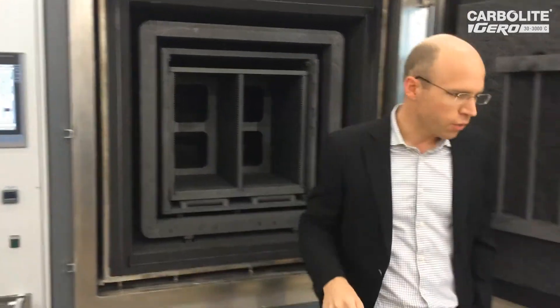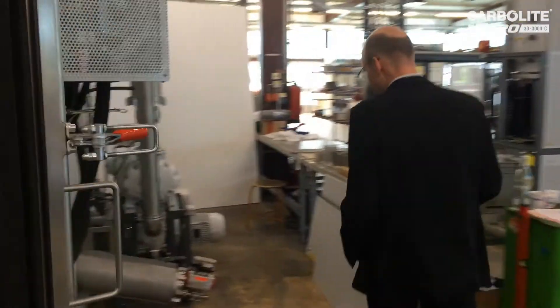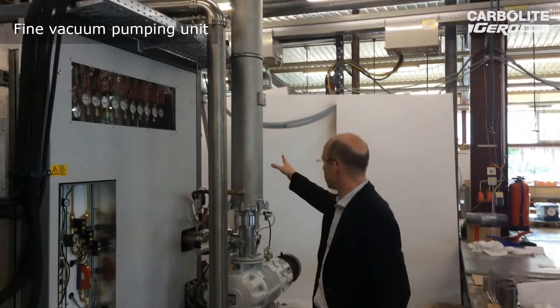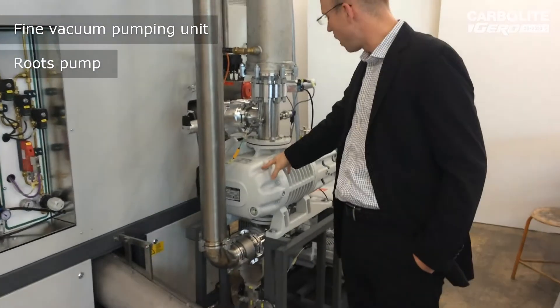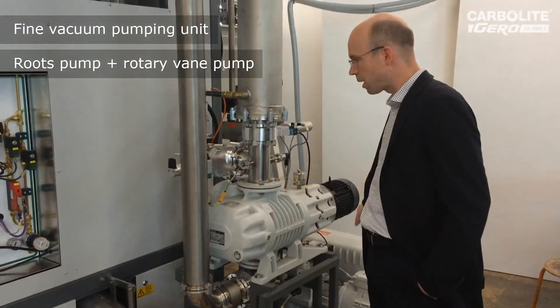Going around the furnace, here we can see the fine vacuum pumping unit. This is a heat exchanger and this is the fine vacuum pump — a roots pump combined with a single-stage rotary vane pump.